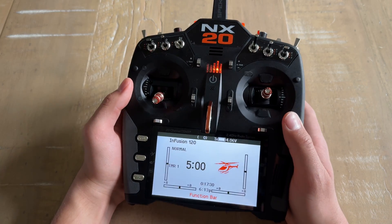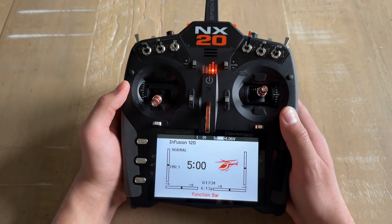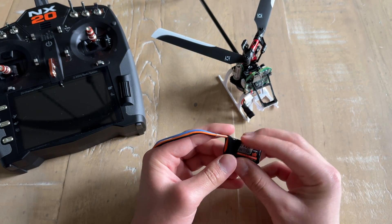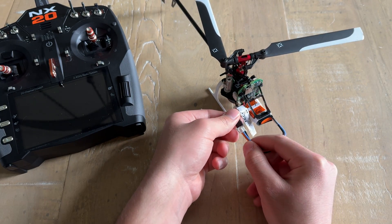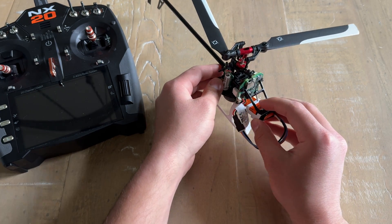Just like that, the transmitter is configured and set up for the Blade Infusion 120. Let's go ahead and bind up the helicopter. With the canopy off the Blade Infusion 120 and the transmitter turned off, take a 2-cell 300 milliamp battery or an equivalent battery and put it into the battery tray, then plug in the Blade Infusion 120.